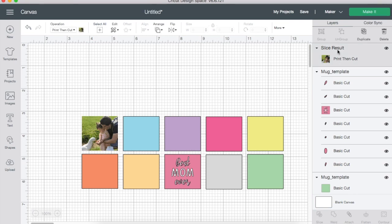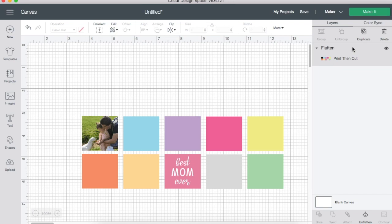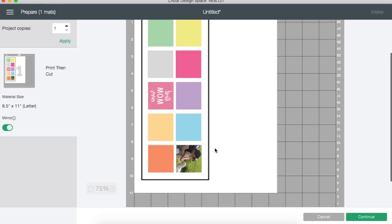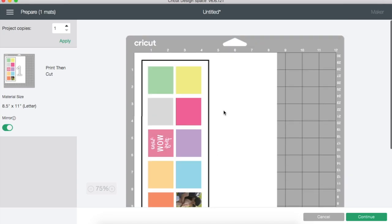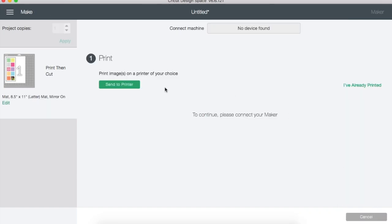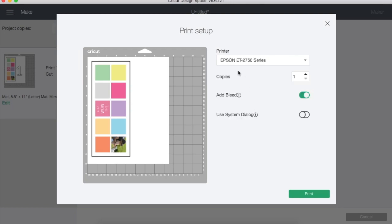Once you're happy with all the boxes, select everything and Flatten. We flatten because we are going to print — it says 'print then cut' but we're only going to print. When you go to 'Make It' you should only have one page. Make sure you mirror this because we are sublimating — if you don't mirror it, it's going to go on the mug mirrored and you won't be able to read it. Then continue and send that to your printer. I've set up the Epson 2750 and I'm going to disable the bleed so images aren't fuzzy.